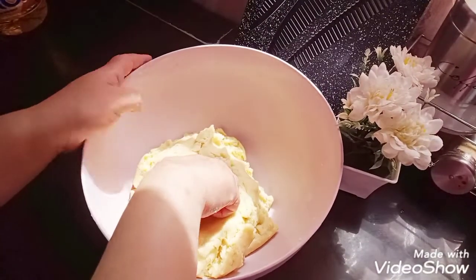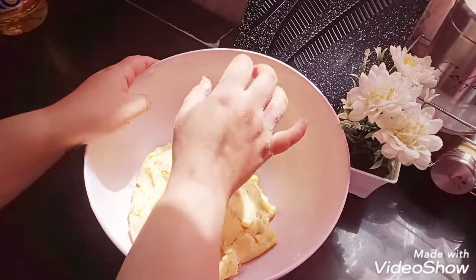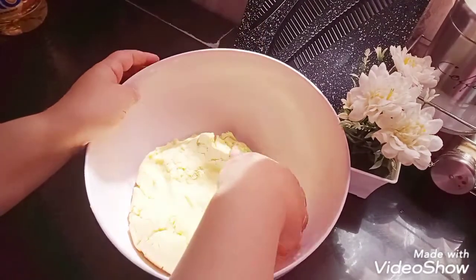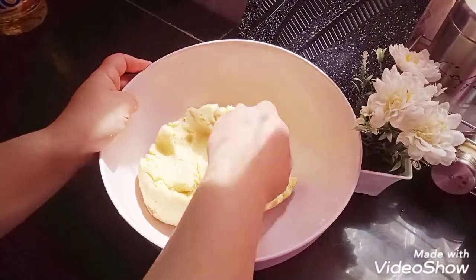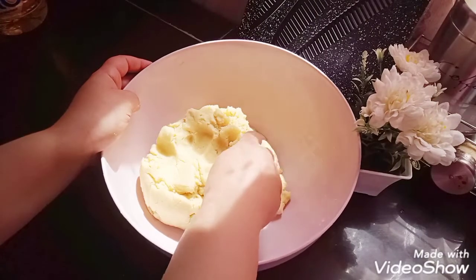I used to have a bed and a tube of this granola so I put a bowl of water. I put a cup of water on 2 grams.